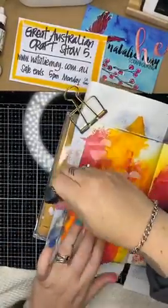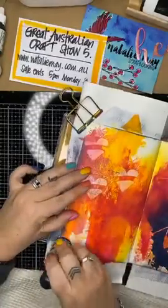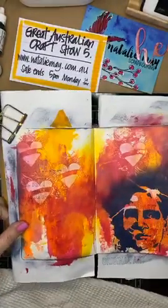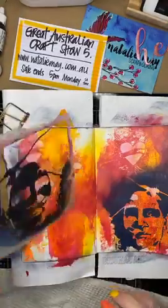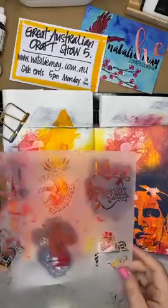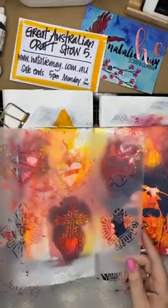Rather than paying lots and lots of shipping, there is an option for you to pay shipping once. At the checkout phase if you just select 'hold and put with all my other orders,' I will do that for you so you can put all your orders together and just pay postage once.